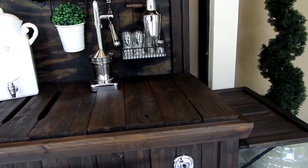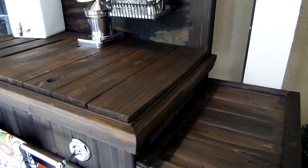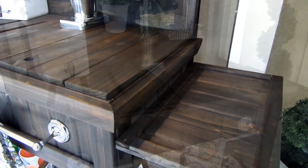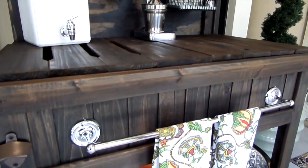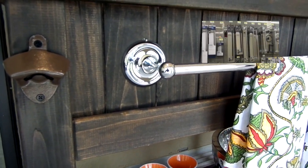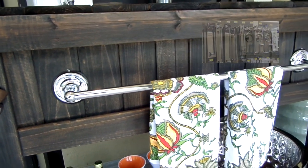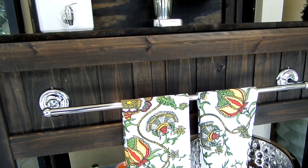On the side is a folding tabletop, which I think is perfect for adding snacks. It's all in the details — on the front of the bench I added a bottle opener and a towel bar that I also got from Walmart for only $10.98. It's perfect for dish towels or even paper towels for those unexpected spills.